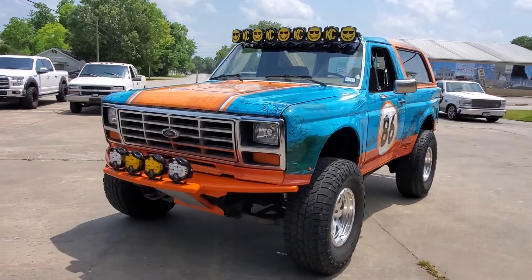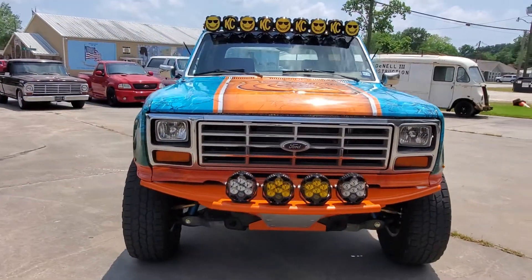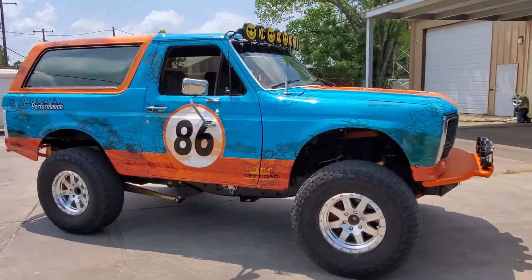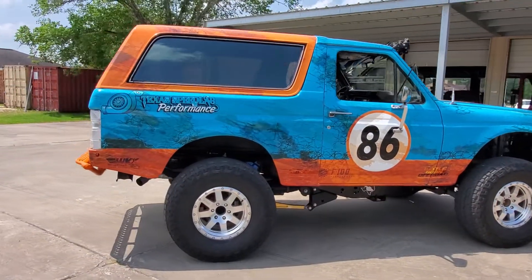Well, it's getting to be road-worthy, people. 86 Bronco, full 2013 F-150 chassis, Raptor-style suspension.